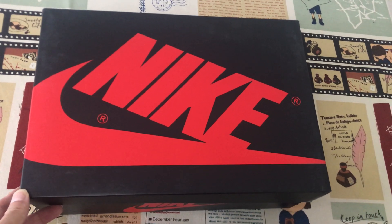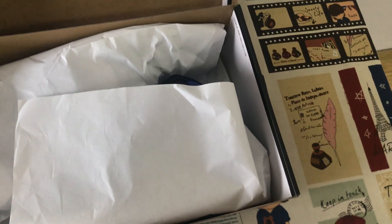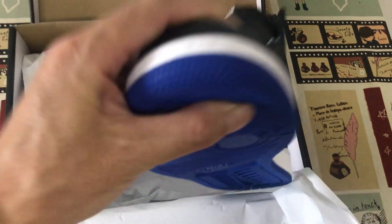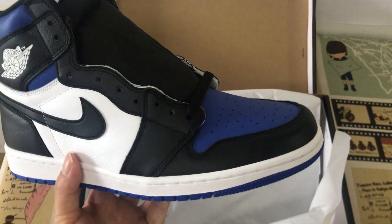Hello friends, let me show you a classical Jordan shoe — the Jordan 1 High OG Royal Toe.